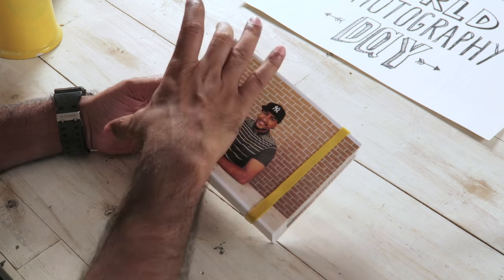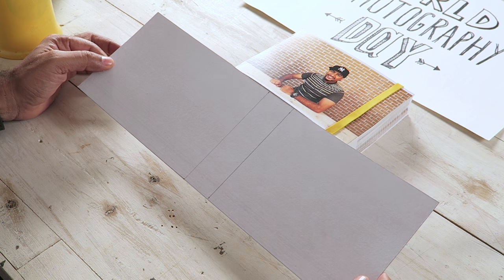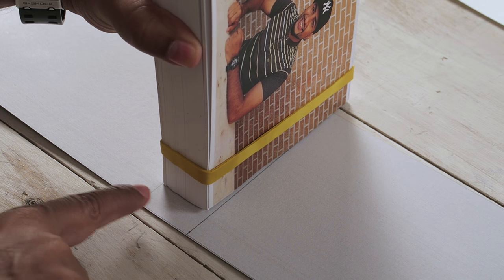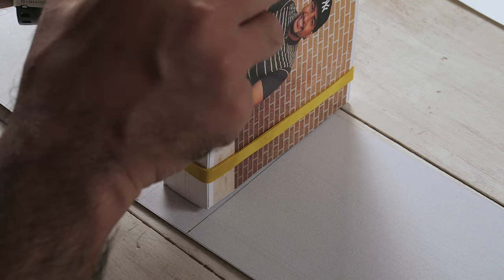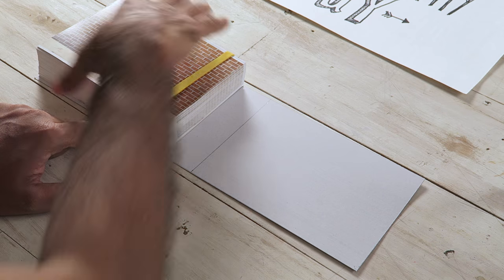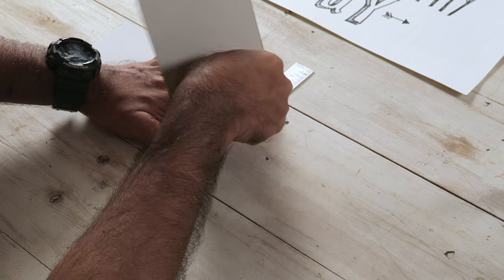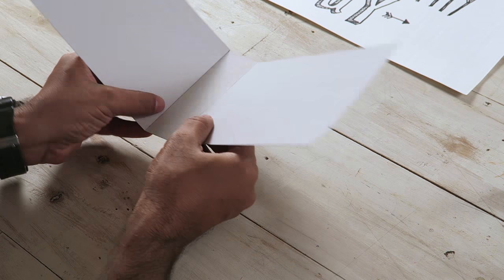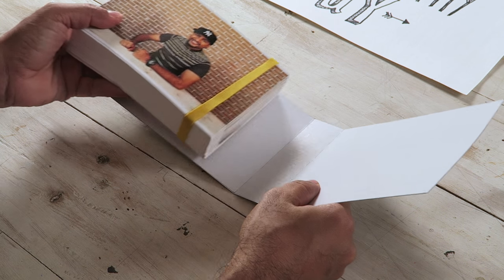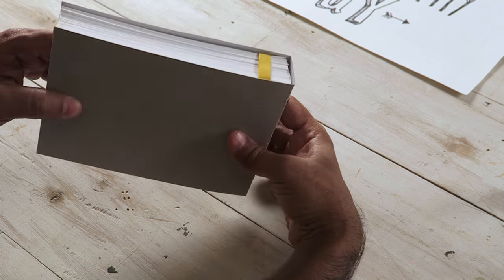For the cover you can take chart paper, box board, whatever is available. I'm going to take a sheet of box board. I have made two markings on this, which is basically the thickness of my flipbook, and on either side we have a flap which is the same size as my photograph. Now I'll take a ruler, place it on the line like this, and fold it. I'll do the same for the other side — so now I have two flaps, one on top and one at the bottom. Now I can easily slide my flipbook inside. Check it out — now we have a nice clean cover.